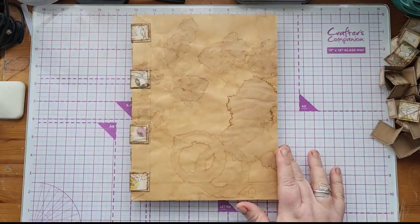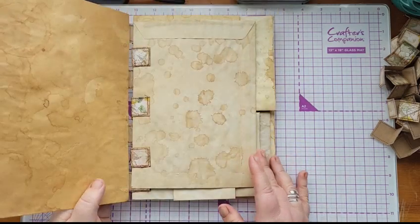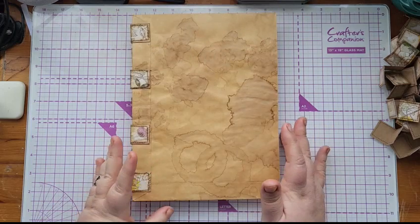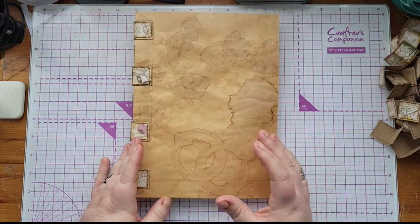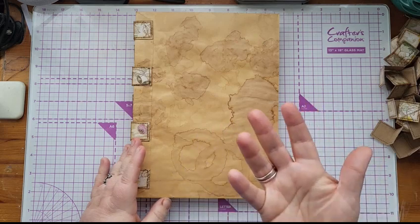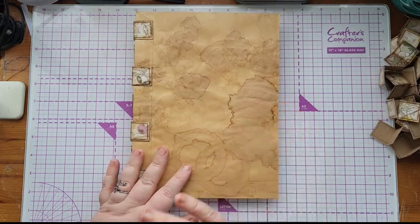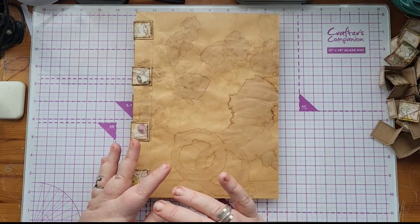The second thing you need to do is decide on the layout of your envelopes — how you want them laid out — and also how you're going to have the openings on each envelope: whether you want them at the sides, the bottoms, the backs, or the front. I'll go through that as I put it together. I also inked all of my envelopes because I think it's easier to do before you join them together.